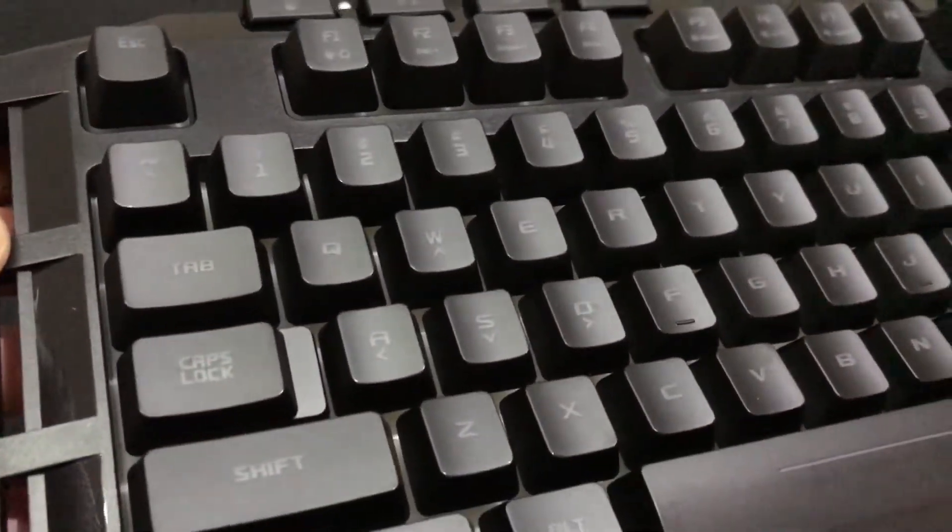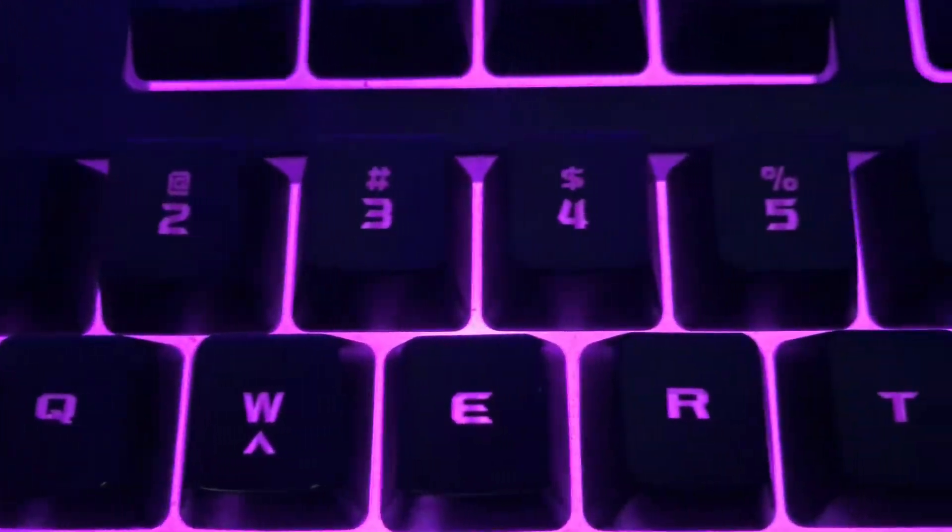Here's a closer look at the plastic of the keyboard. The font style is pretty impressive, but some of the symbols above the numeric keys are not very accurate.